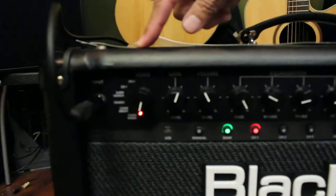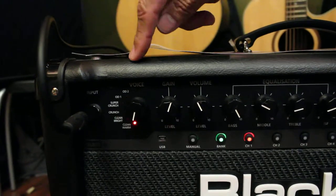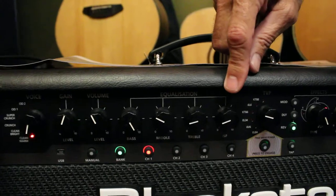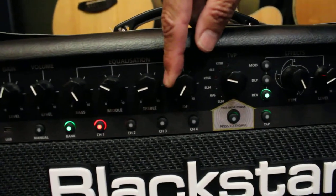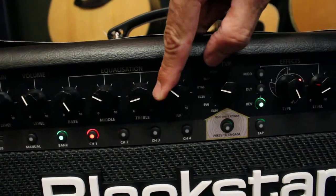Six Blackstar voices going from clean to scream — I've got two cleans, two crunches, two overdrives. Gain, level over here, three bands of EQ with ISF — that's our proprietary tone shift. It goes about a two octave shift from either US style to UK style, or as we call it from coffee to tea, or anywhere in between.